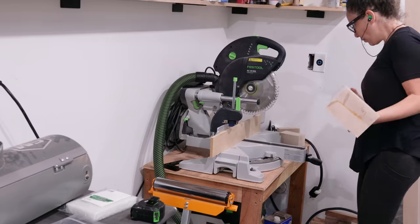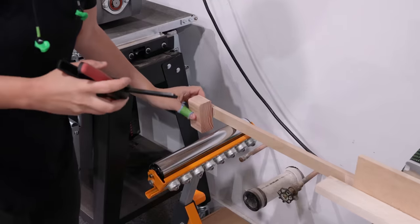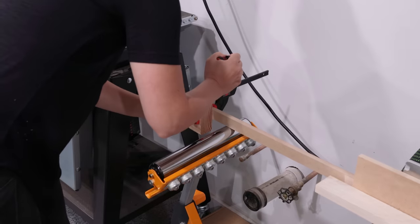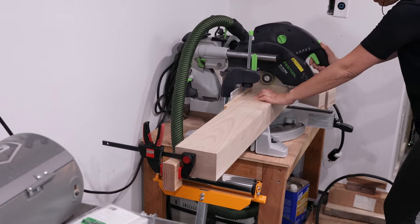Moving right along, the last step in the milling process on all these parts is to cut to final length. I started with the legs — squared up one end, then used a temporary stop block, flipped the piece over, and cut the other end to final length.